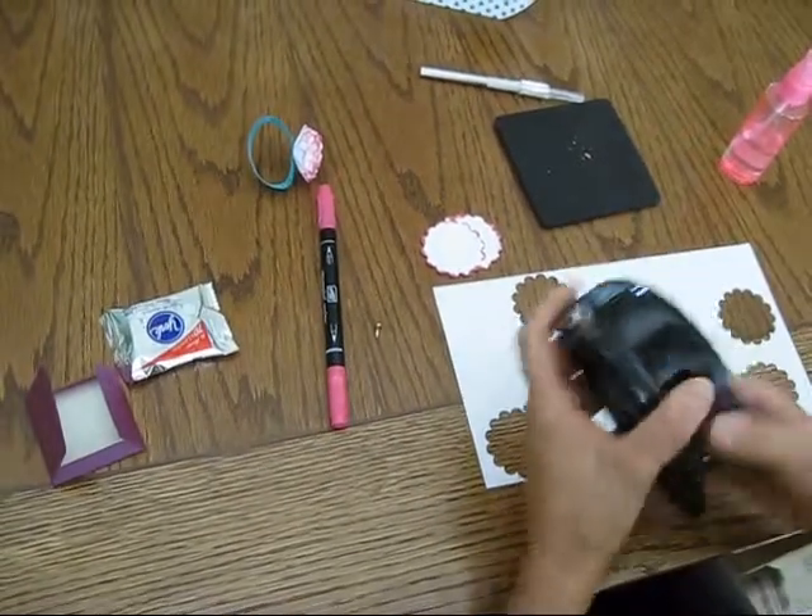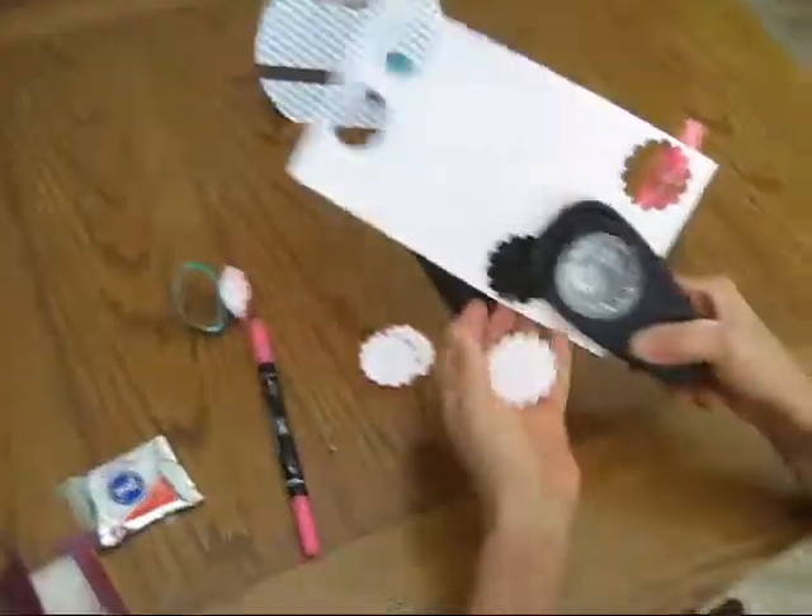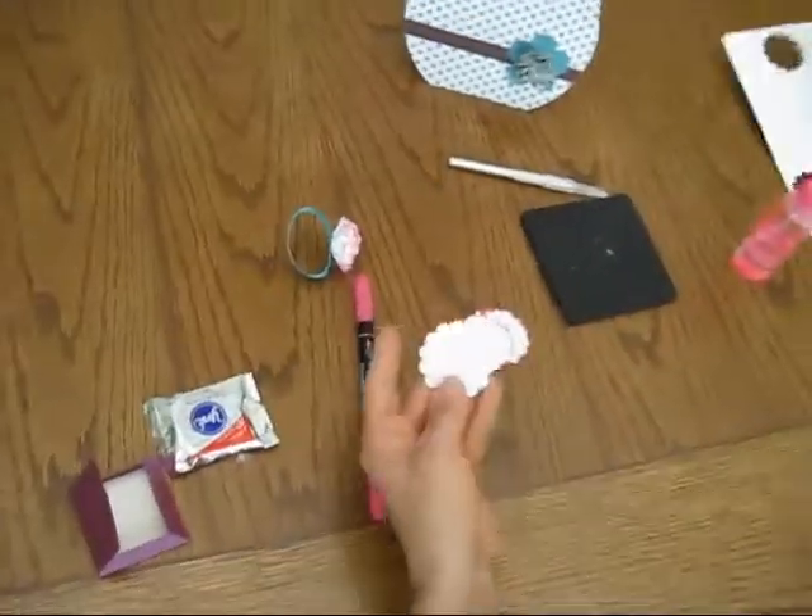So first what you're going to need is the regular scallop — you're going to need five of them. I already pre-cut some, so here's my fifth one.